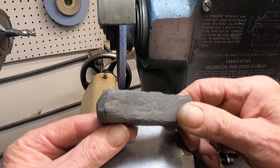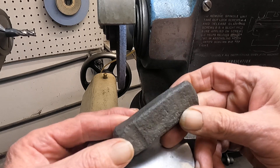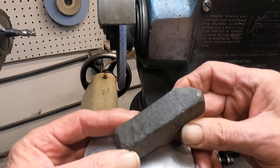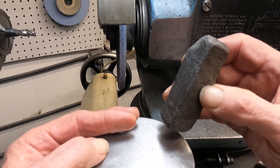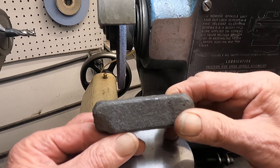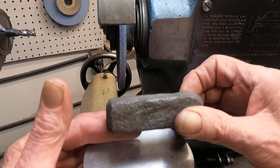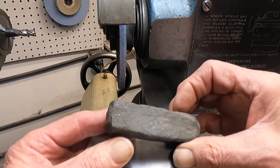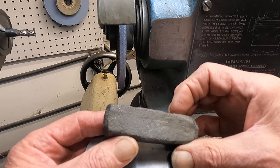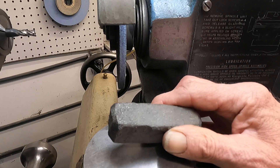This is boron nitride, a semiconductor also known as 'norbyde.' Because it's a semiconductor, I think it lumps it with the more expensive wheels — costs about a hundred bucks. But this works pretty good. Let's play with some norbyde — here we go.